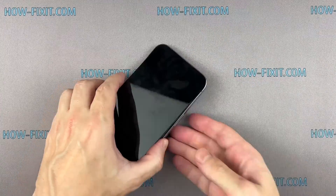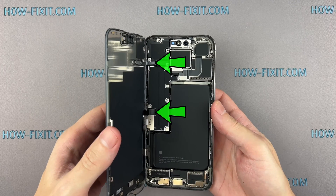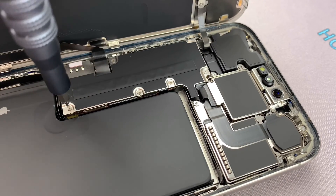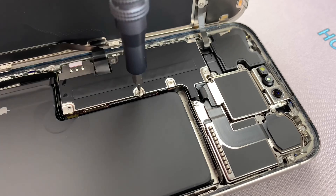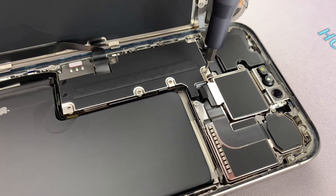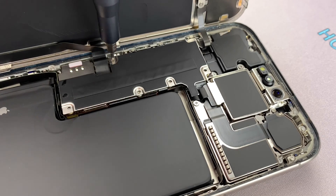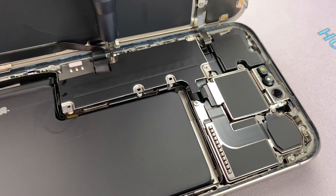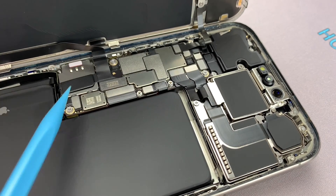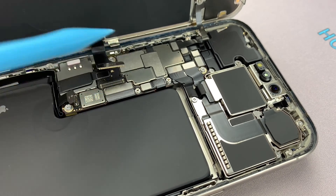Open the screen with extreme caution. Make an effort to avoid sudden movements because the screen is still connected to the mainboard. Abruptly separating the screen from the iPhone body can damage the screen cable. Remove the screws on the bracket securing the battery and display connectors — remember, each screw has its place, so keep them organized for later reassembly. Use a plastic spudger to disconnect the battery cable, then disconnect the display cables and remove the screen.